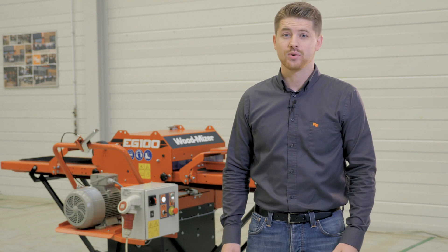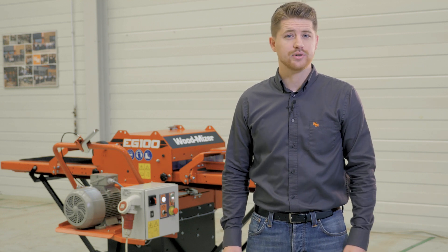Hi, I'm Jake from Wood-Mizer. Today we're going to be looking at the new EG-100 Twin Blade Edger.